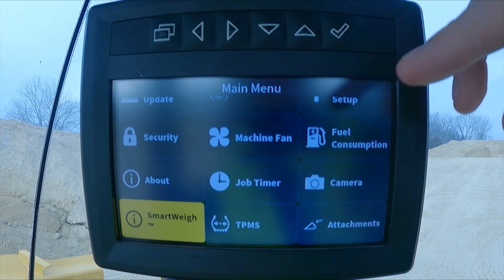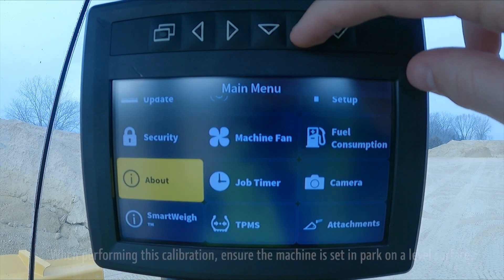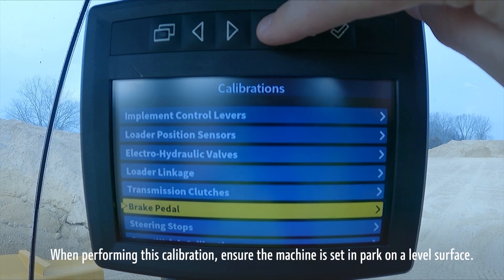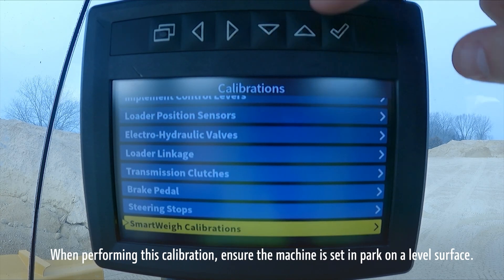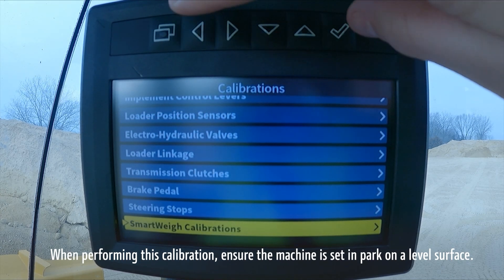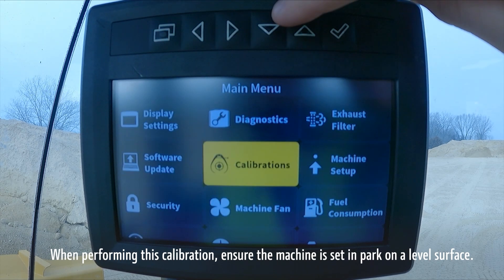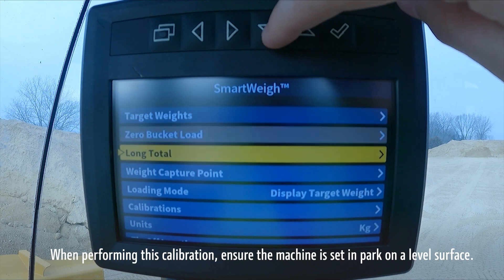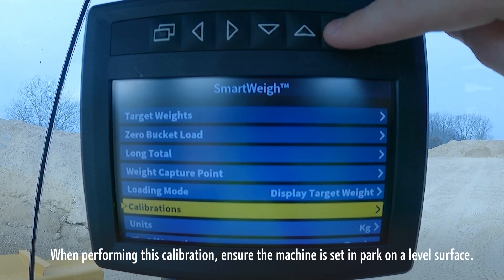To start the friction calibration, there are two ways to access the calibration menu: through the SmartWave menu or through the calibrations menu. We will complete this friction calibration through the SmartWave menu. Scroll down to Calibrations, click on Friction Calibration, and complete the on-screen criteria.